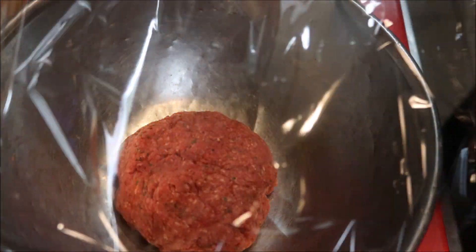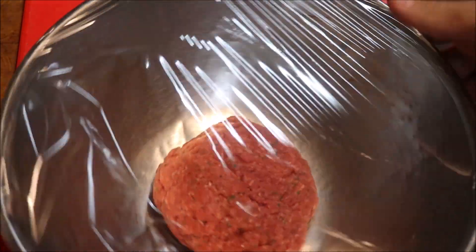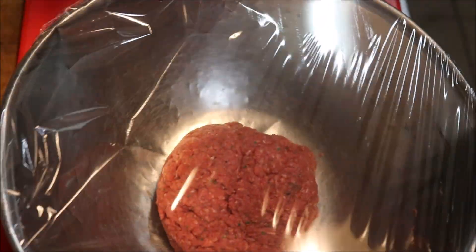You really need to work it in. Bring it back together into a ball, cover that with some cling wrap, and place it into the fridge for about half an hour — just let those flavours develop.